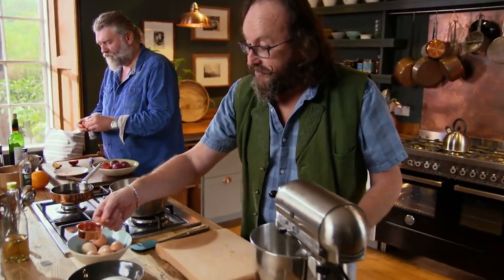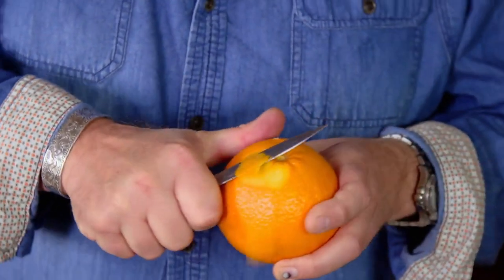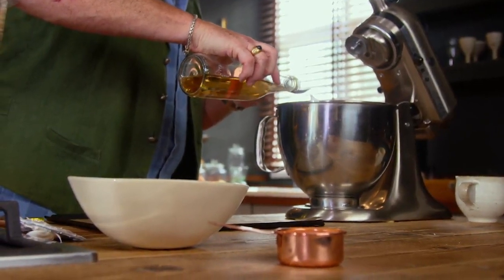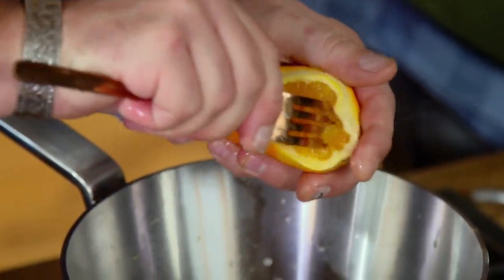The meringue consists of egg whites, sugar, cinnamon, and white wine vinegar — the white wine vinegar helps with the texture of the meringue. I can put the cinnamon straight into the sugar and make basically cinnamon sugar. I'm now going to zest an orange, trying to get the orange zest off. And lastly the white wine vinegar — this will make the meringue nice and mellow.